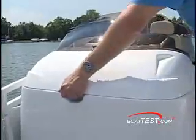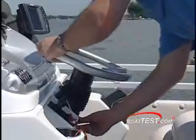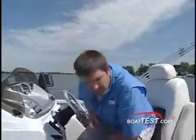They also offer easy access for working on the electronics. Lots of boats offer a tilt wheel and a flip-up bolster to be comfortable whether you're standing or sitting, but JC offers a number of choices for their helm seat, including this one that reclines.